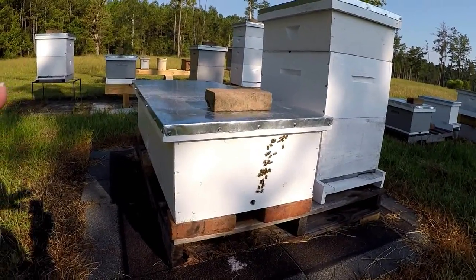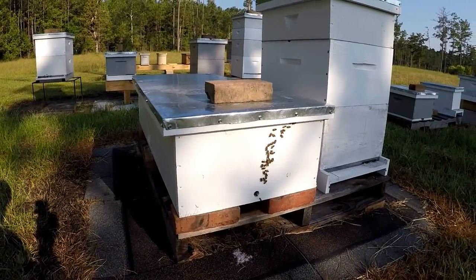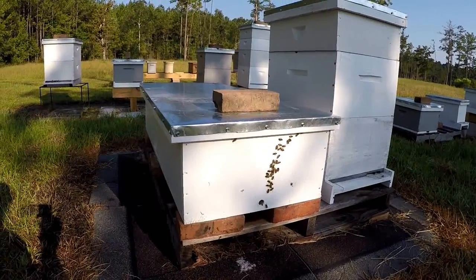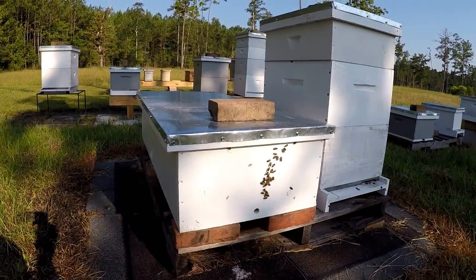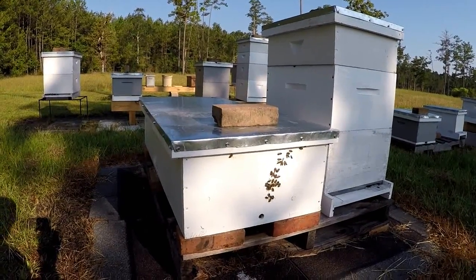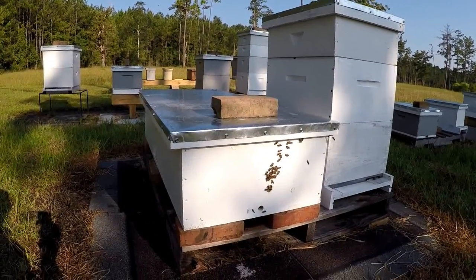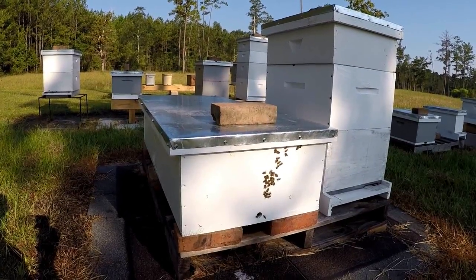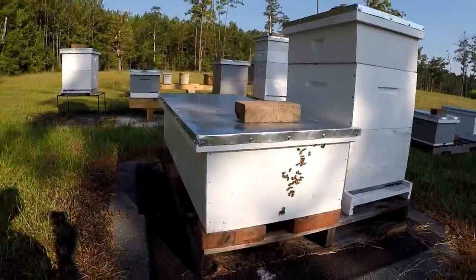I don't have any inner covers on here and it's just a lid sitting on top. Two things are happening: they don't have their bee space up there, so they're actually drawing comb and gluing the top down. It can't breathe well enough to get the heat out, so they're having to force heat down through the screen bottom. They're louder than any other bee box out here in the yard late in the evening.